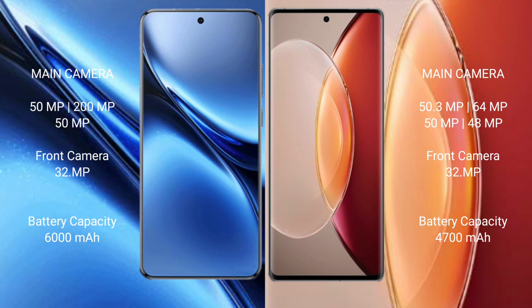Vivo X200 Pro has a rear triple camera setup: 50MP main, 50MP ultrawide, and 50MP telephoto. Vivo X90 Pro Plus features a rear quad camera setup: 50.3MP main, 64MP telephoto, 50MP ultrawide, and 48MP periscope telephoto, plus a 38MP front camera.